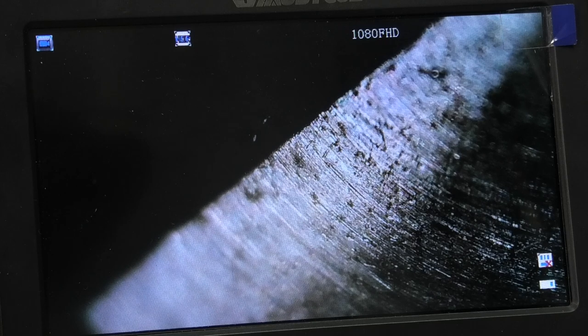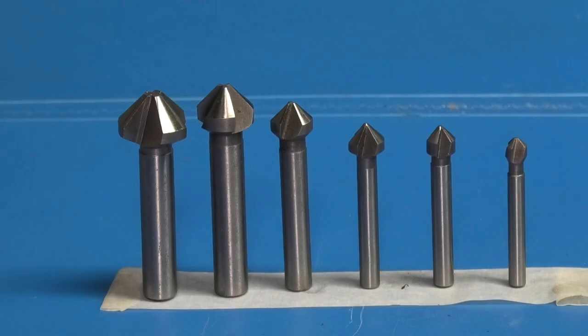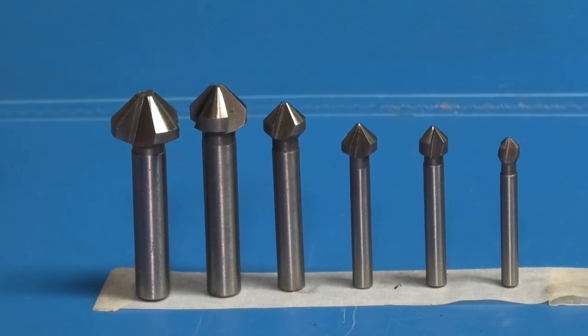Time will tell. If you keep watching the videos you'll probably see these being used and you can judge for yourself. So that's a set of 8 end mills with a blue nano coating and 6 countersinks of different sizes. That's it for today — hope that was interesting, hope it's useful, and we'll see you next time on Enots Engineering.